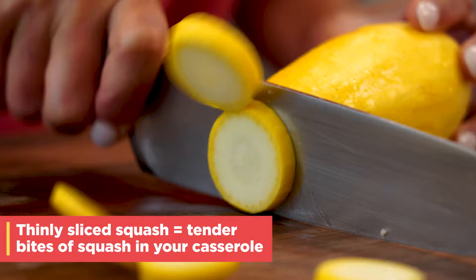When you're picking out your squash, the best kind are the ones that are on the smaller side. They're gonna be more tender, they're gonna have a sweeter flavor, and less seeds. So choose ones this size.